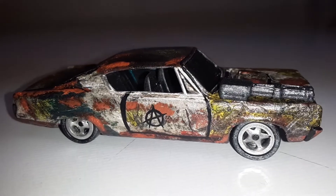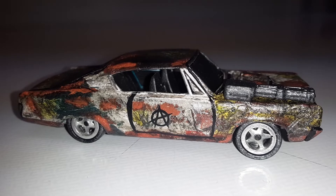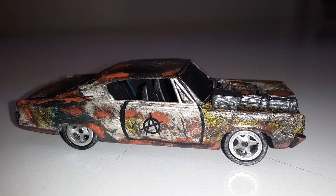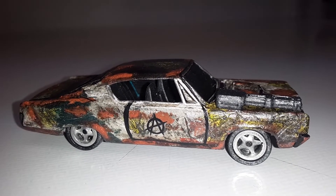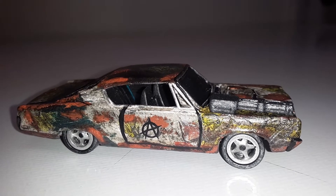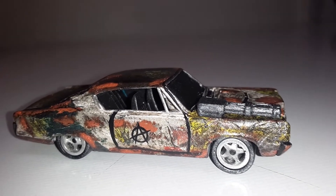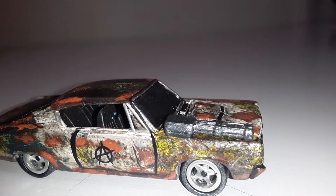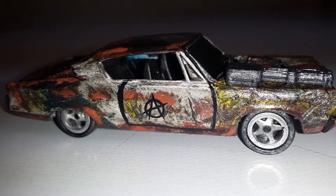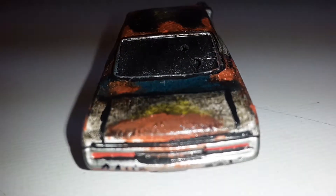I did this AMC Rebel Machine as an anarchy car. I wanted it to look like somebody had found it in the wasteland — like a barn find — and then they took it, fixed it up, mounted that gun on the front, put some decals on the doors, and made it look all rusty and dusty.